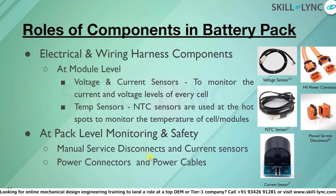Other electrical and wiring components include voltage and current sensors at the module level, which are used to monitor the current and voltage levels of every cell. The voltage sensor is fixed on every cell in series connection to monitor them, and all these voltage and current sensor readings go to the BMS.